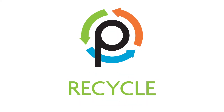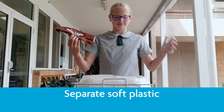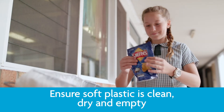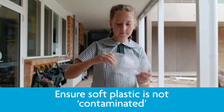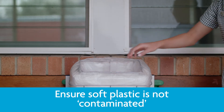The next step is to recycle. When you've reduced what you can, you can recycle the rest where possible. Simply place your suitable soft plastics into the bag stand for recycling. Remember, it must be clean, dry and empty. Ensure there are no contaminants like hard plastic, paper, metal or food mixed with your soft plastic.